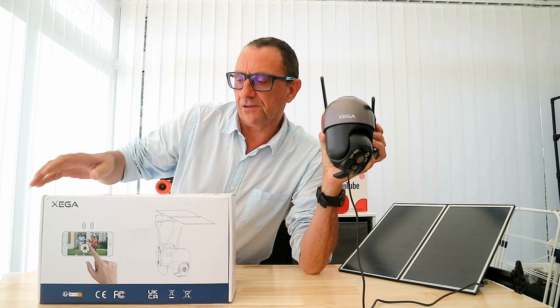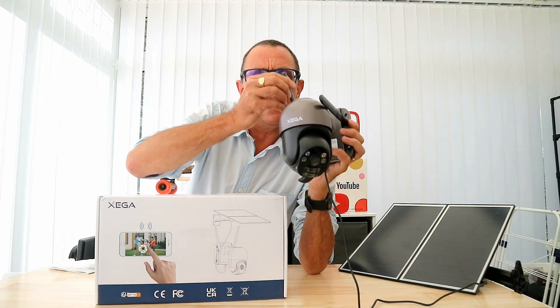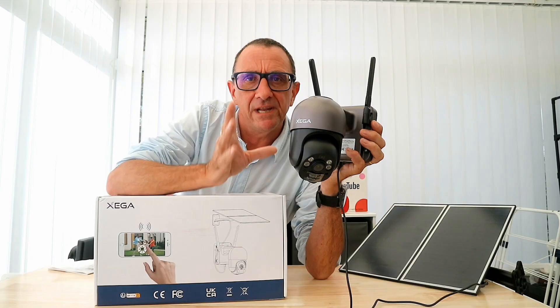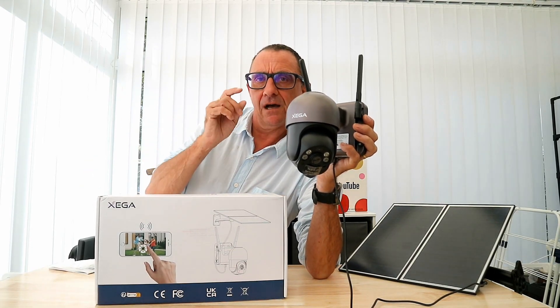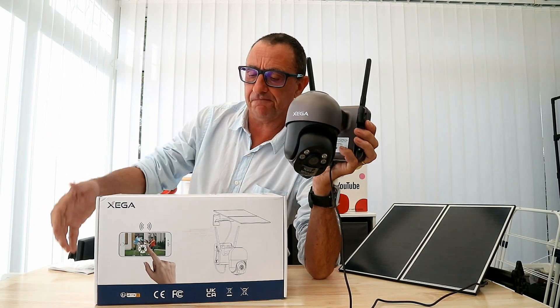Are you looking for a security camera CCTV where you can install a camera but you don't need Wi-Fi? We've got here a 3G/4G security camera from Exeger.